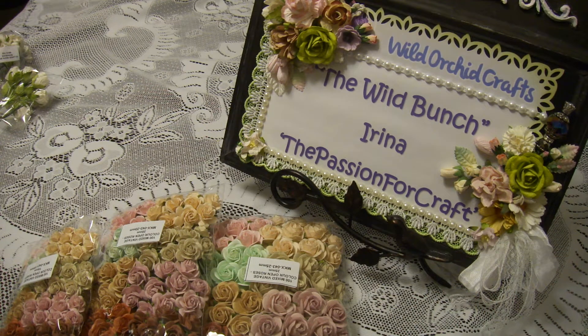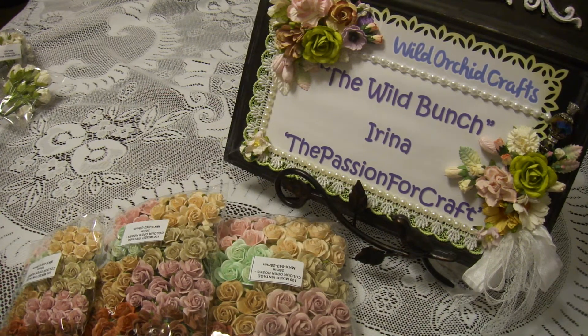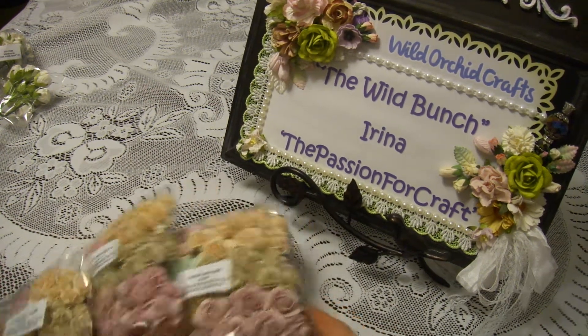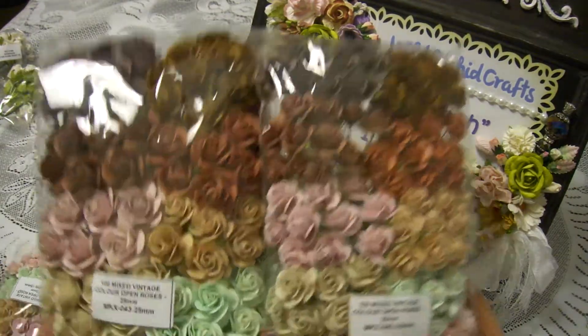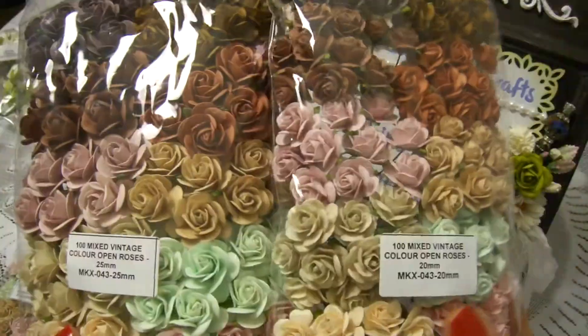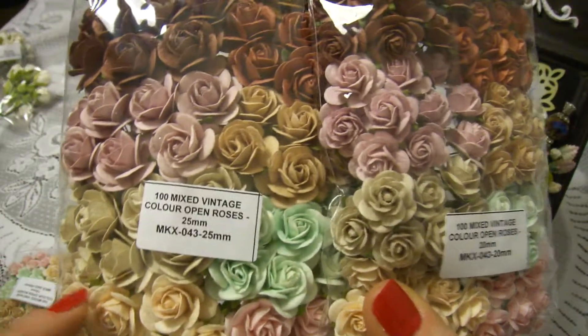Hi guys, today I want to share with you my DT package for this month. I received it a few days ago and this is actually a new product for me and I really like it.